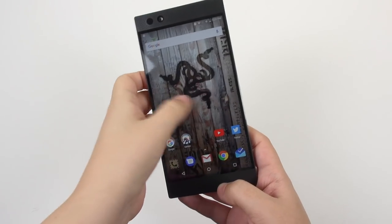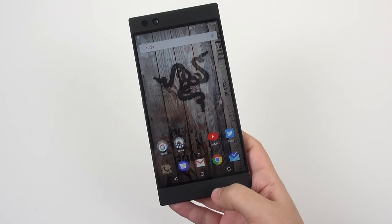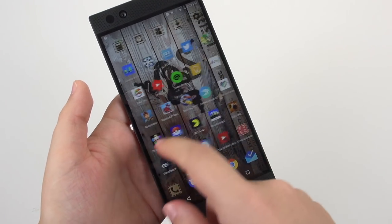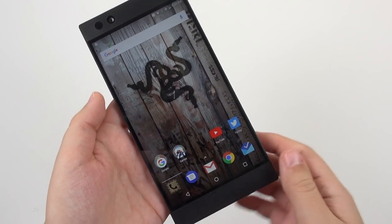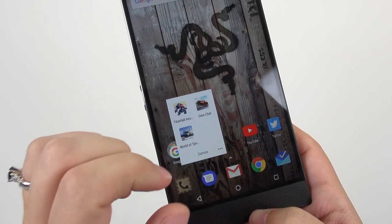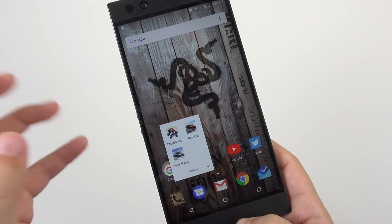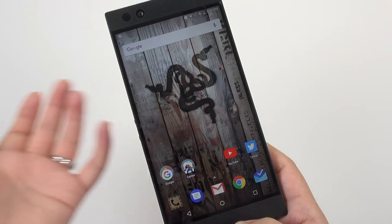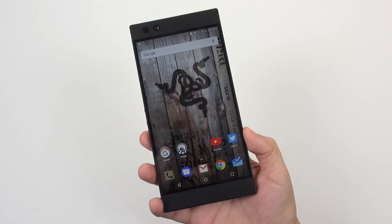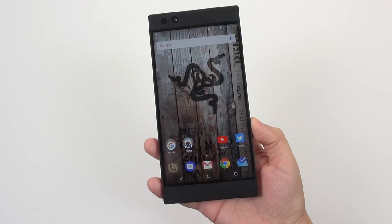This is a phone that does not have a lot of bloatware on it. This is as close to vanilla Android as they could get it — they've got Nova Launcher Prime on here, which is my favorite launcher. There's a lot of customizability to it and it's working really great. It came with some pre-installed games for press only; no one else should be getting anything except for things like Game Booster. We don't have any bloat, we don't have any gimmicky features.